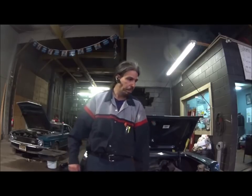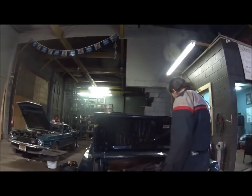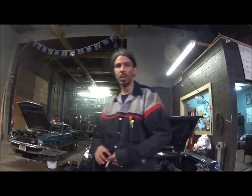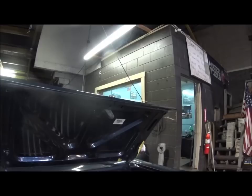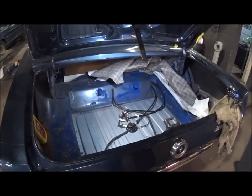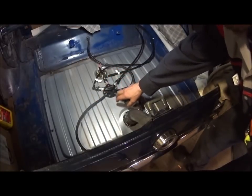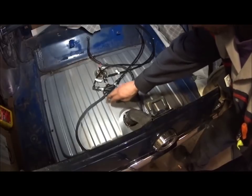I wanted to do part two to this Mustang that we did the fuel injection system on. I don't know where we left off in part one but I'm just going to start from where I am. We do have this thing finished for the most part — it actually runs pretty well. I'll get some light on the subject so you guys can see better and I'll show you where we're at.